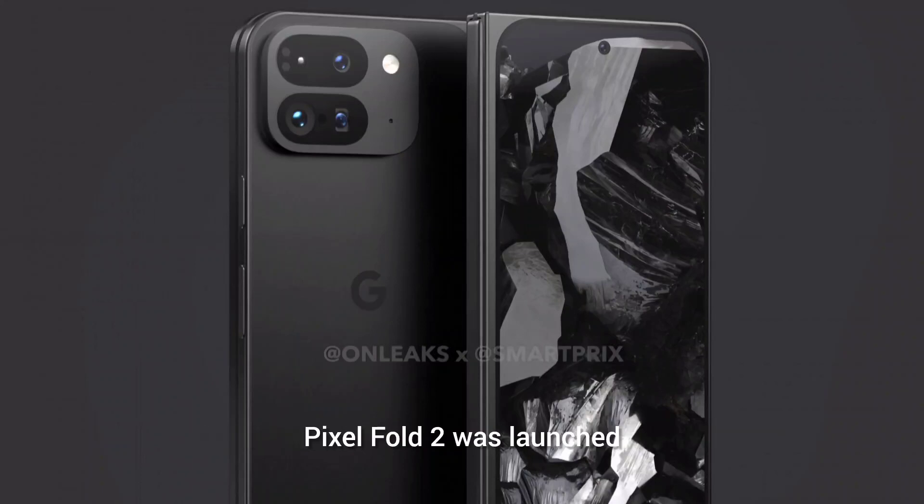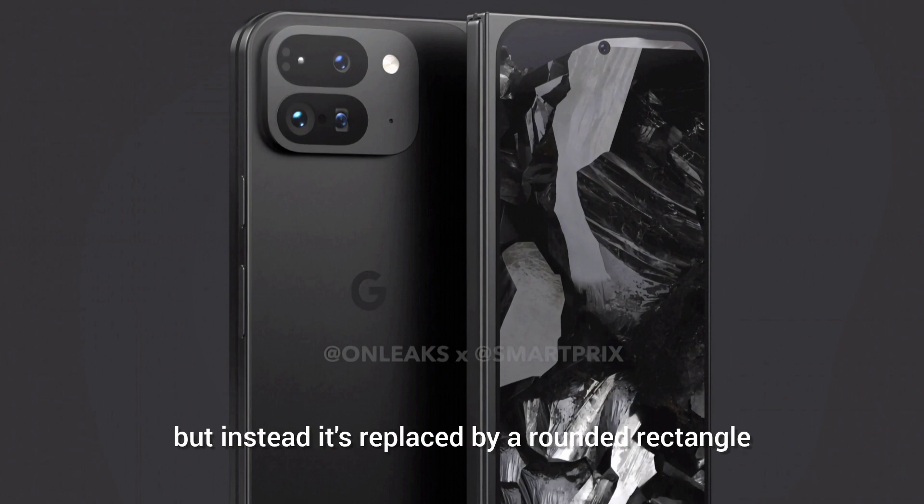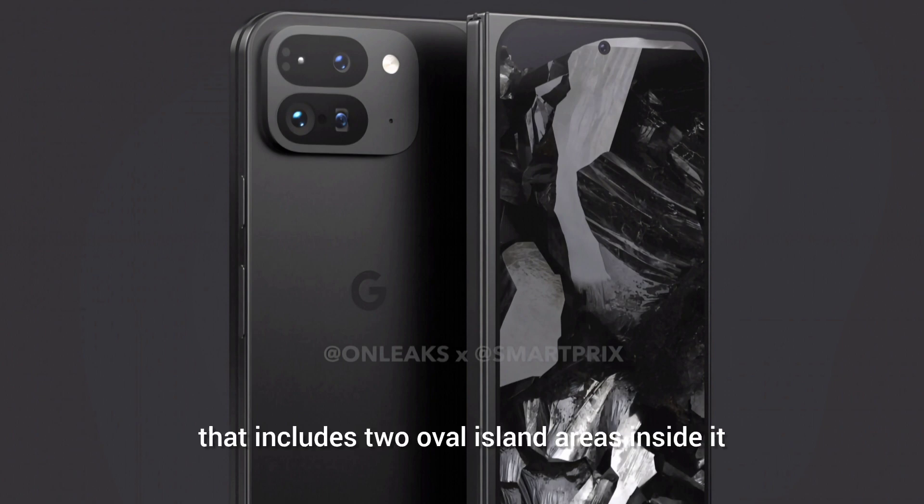A while back, the first glimpse of the Google Pixel Fold 2 was launched and looked very weird. On the back, you can see no camera visor anymore, but instead it is replaced by a rounded rectangle that includes two oval island areas inside it, stacked one over the other, carrying the cameras themselves.